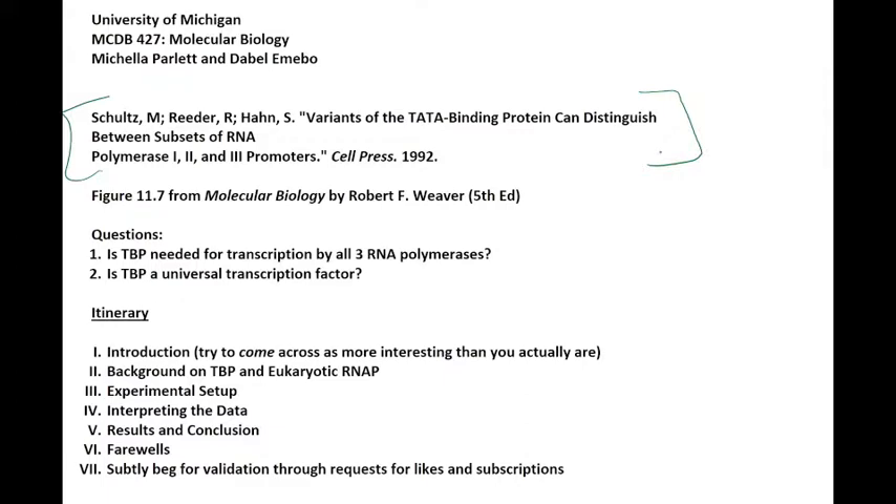This paper was published in 1992 by Cell Press and it is found in our textbook, Molecular Biology by Robert F. Weaver — it is figure 11.7 in that book. In this paper, the authors had two main questions: one, is TATA Binding Protein needed for transcription by all three RNA polymerases? And two, is TATA Binding Protein a universal transcription factor?